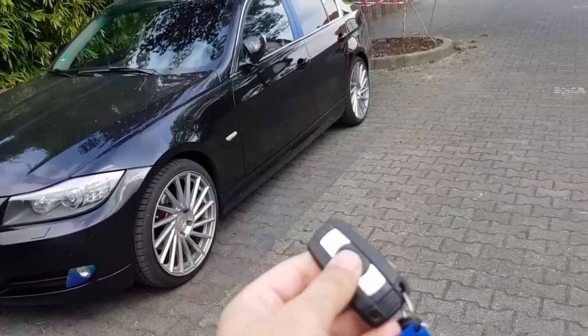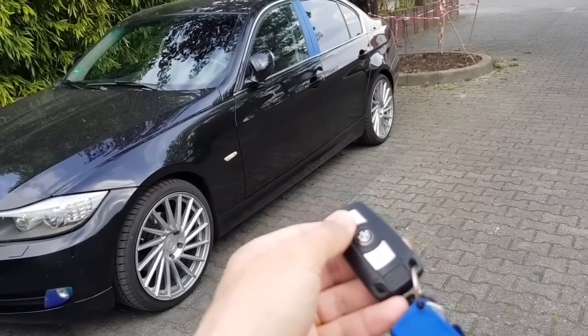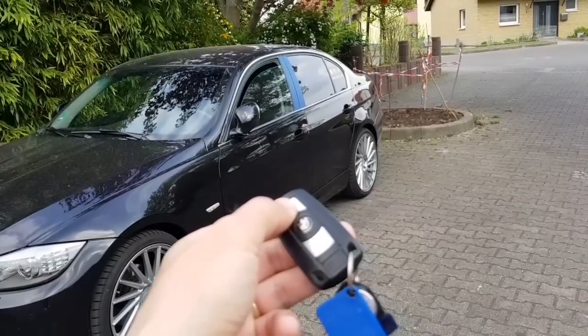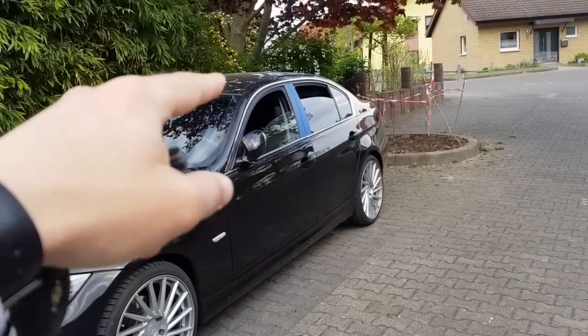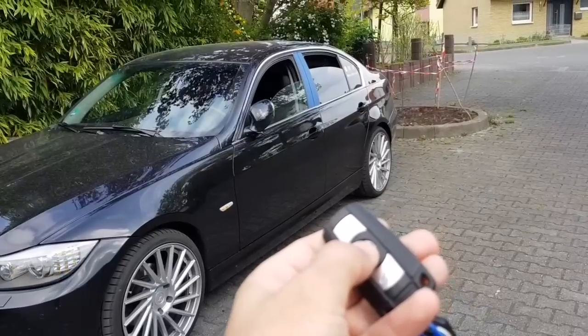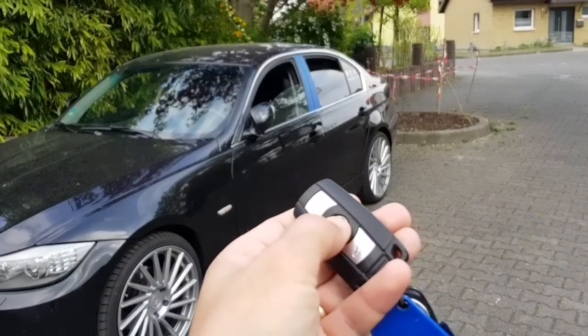Trick number one. If you hold press unlock, it will open the windows and if you have the sunroof, the sunroof as well. If you press lock — the unlock —